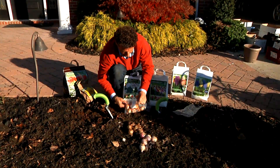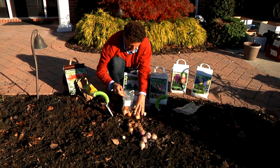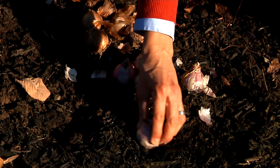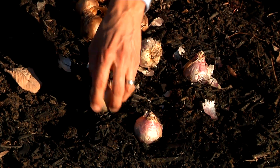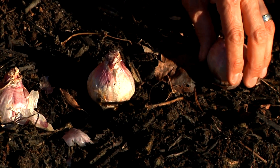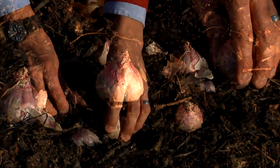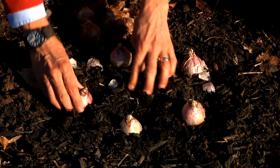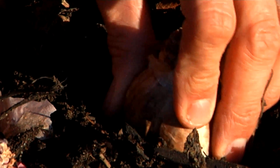We're going to take the bulbs out of the packaging, then set them in the places where we want to plant them. You want to space them out like this — what you don't want to do is plant them in a row like soldiers. You just want to make groups out of them, so this would be a group of five.